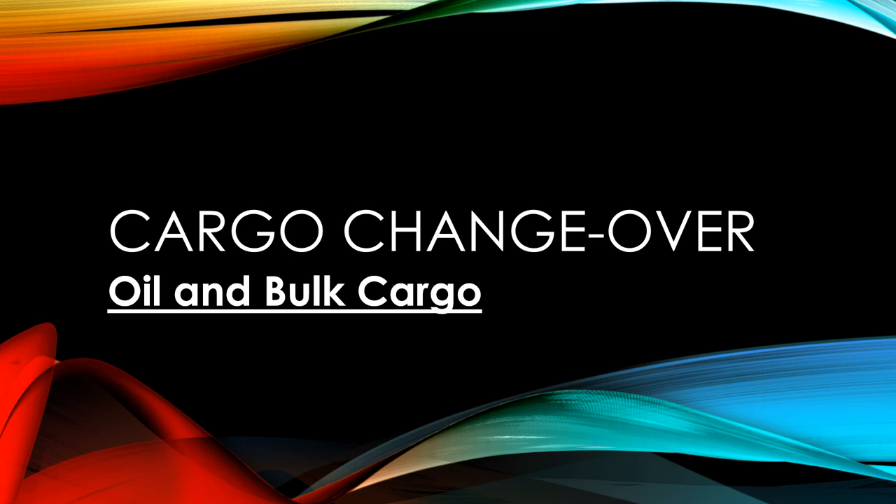The focus for today's video is on combination carriers. When we say combination carriers, we mean oil and bulk ore carriers, which are vessels called OBOs. Today's video is on how oil and bulk ore carriers — OBOs — prepare the vessel when there is a cargo changeover from oil to bulk cargo and vice versa.